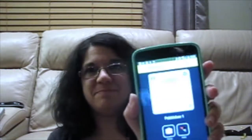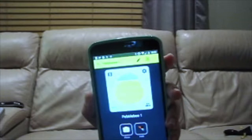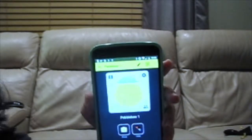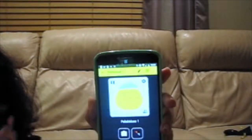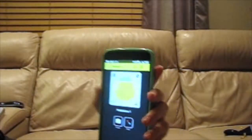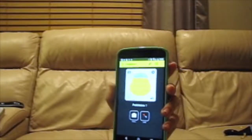It looks like it had lost connection, so I pressed the button and it clearly found it because it did what the button's supposed to do. You can see the yellow indicator showing the battery level in the Pebblebee. There's also a temperature sensor, which is kind of cool — it tells me it's 66 degrees.